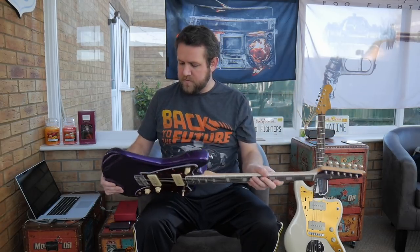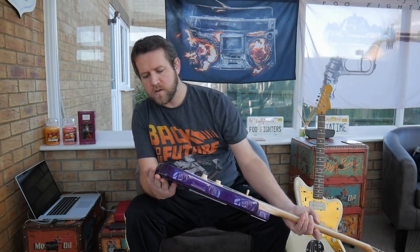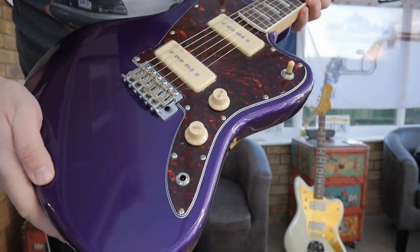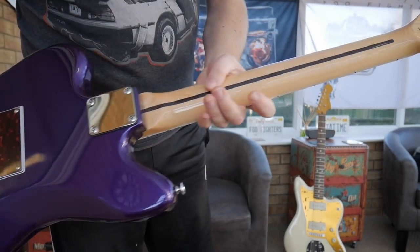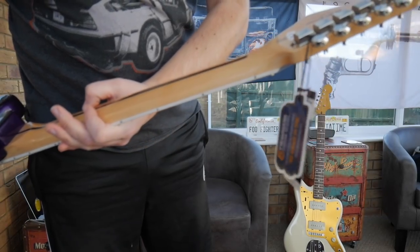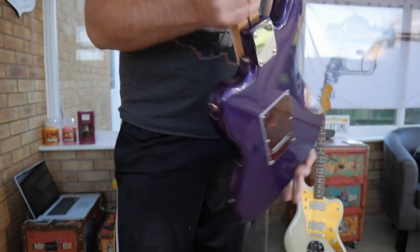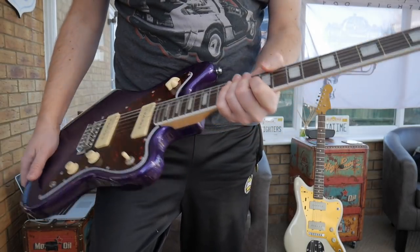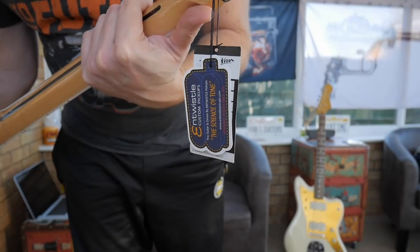First impressions — there's no flaws in the paintwork that I can see. It's got the matching headstock there. Looks like the saddles are going to need a bit of tweaking. It's got a glossy neck with a skunk stripe by Allen Entwistle, with a little squiggle on the back. Maple neck with a rosewood fingerboard, 22 frets, pearloid block inlays. It's got vintage style tuners, which I kind of dig — it'll be interesting to see how good these ones are. They look pretty similar to the ones you get on Squires.